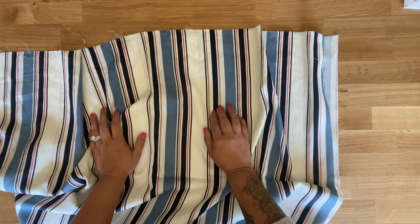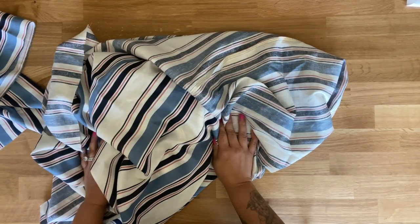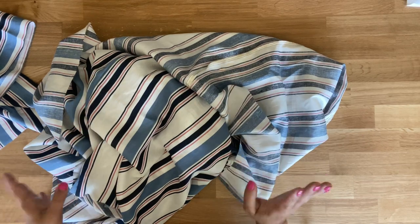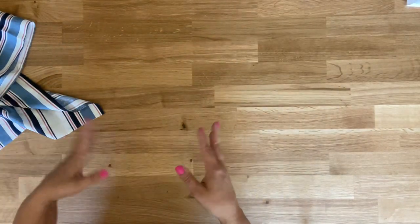Then you're going to attach the center back of pattern piece number 6 — right sides facing and stitch. Now I know you're looking at me like I'm crazy right now because this is a really gigantic piece of fabric that you're going to need to gather, and I apologize for that, but I promise it's worth it in the end. This is a beautiful dress that you can also wear as an open jacket.